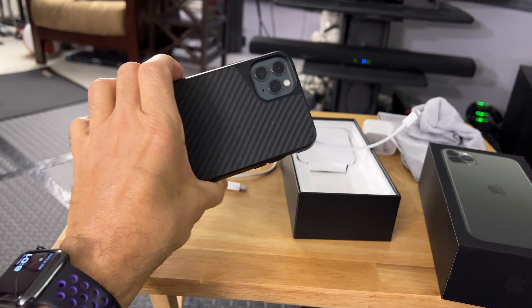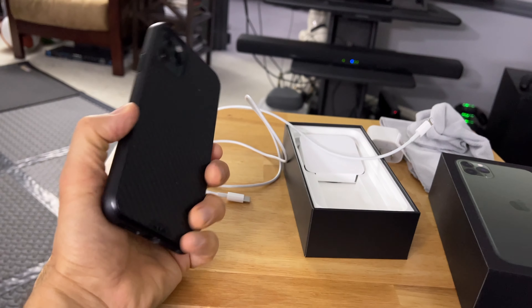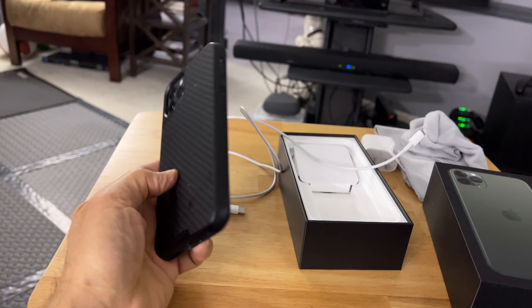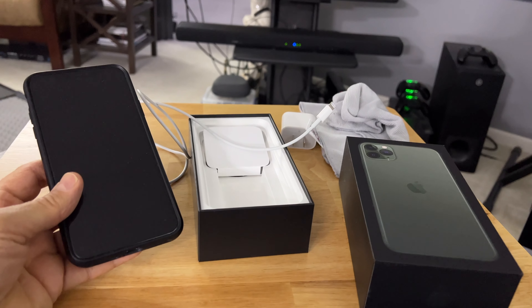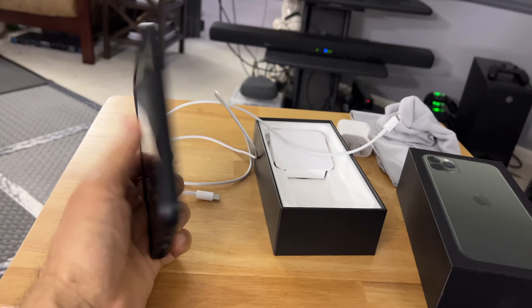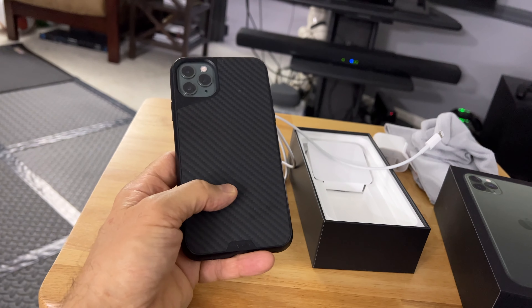Let me show you what I'm doing. I'm doing a reboxing — I gotta rebox this iPhone 11 Pro Max that I had unboxed with Aziz two years ago. This is being gifted to my sister, so we're cramming everything back in the box. The first task at hand is to get it out of the Mous case.